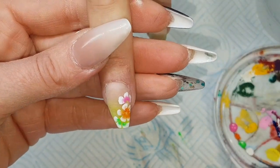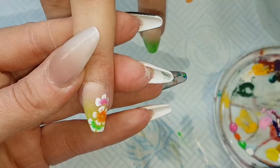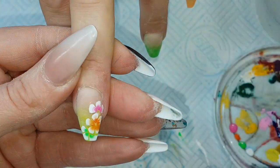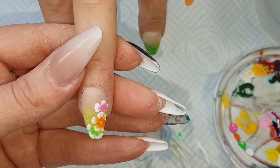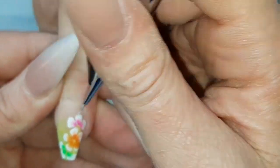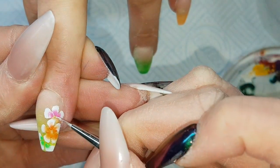Then I'm coming in with my Barbra 2 Detailer brush, watering down a little bit of that white paint and then just adding a few details — just adding a bit of separation between each petal.